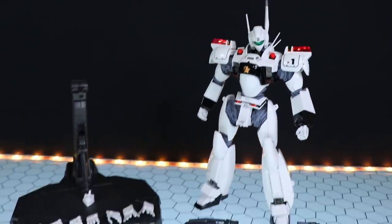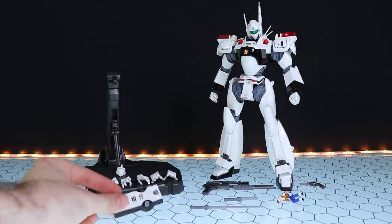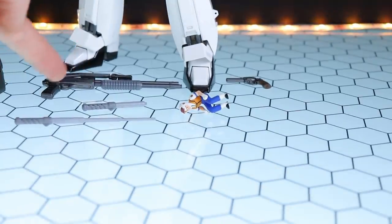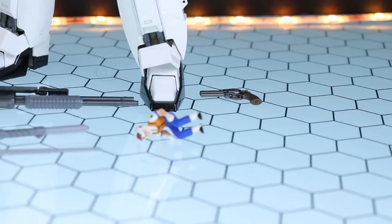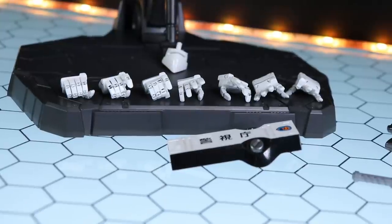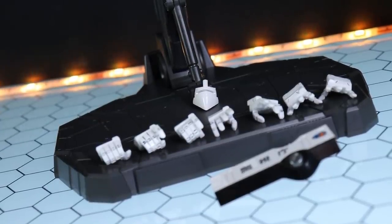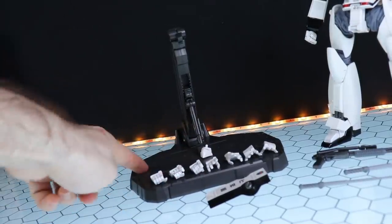Moving on to the accessories — here is the Ingram Unit 1 with absolutely everything that comes with it, and it comes with quite a lot. What we've got in here is a pilot. We've got the riot gun, the hand revolver cannon, an extended and retracted form of the stun stick, the shield, seven alternate hands — making a grand total of nine with the two fists already attached to the robot. We also have an alternate faceplate that is a face guard, and of course a stand. I love when figures and kits come with a stand.